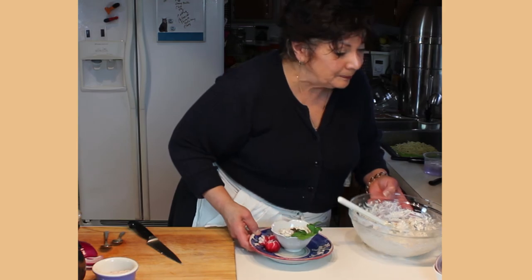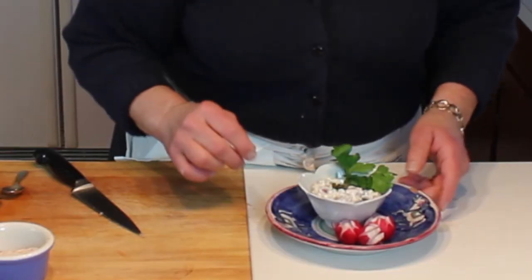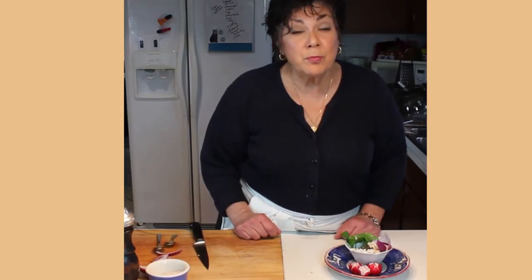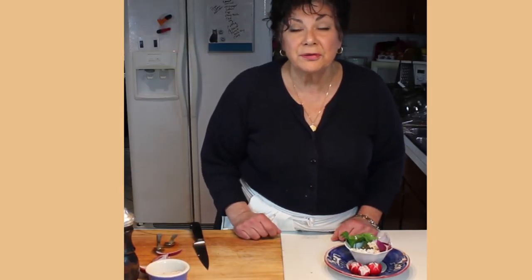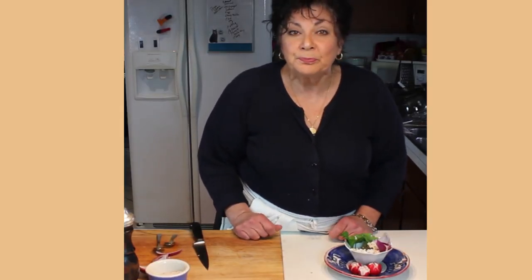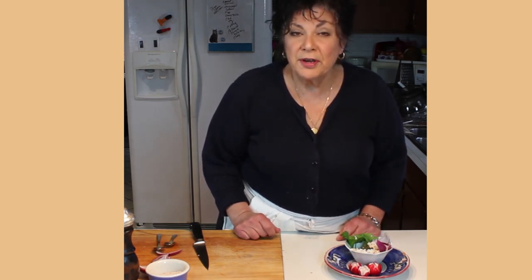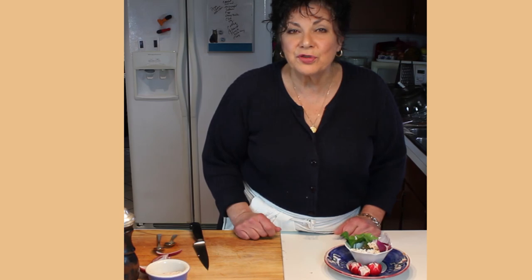Put it in a little bowl, add a few capers on top and some radishes on the side. Smoked whitefish salad is really good — if you can find it, do try the salad with it. I hope you enjoy it, and I hope to see you again. Thanks for joining me in my kitchen.